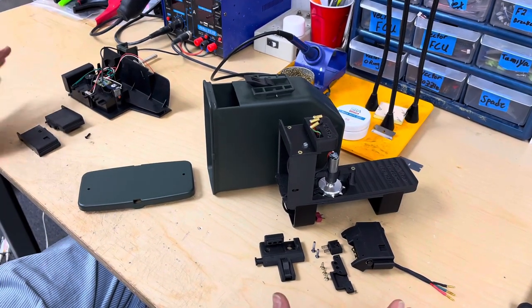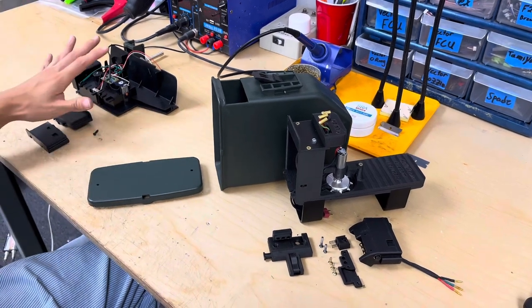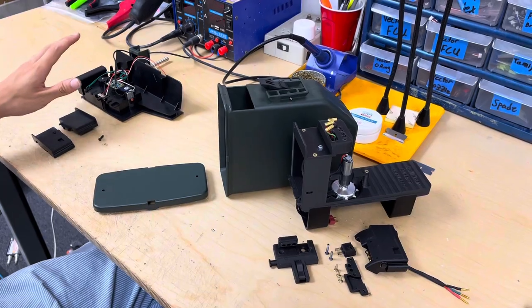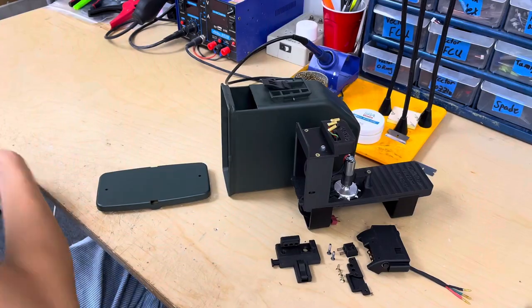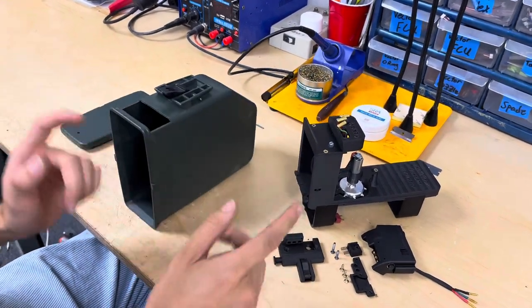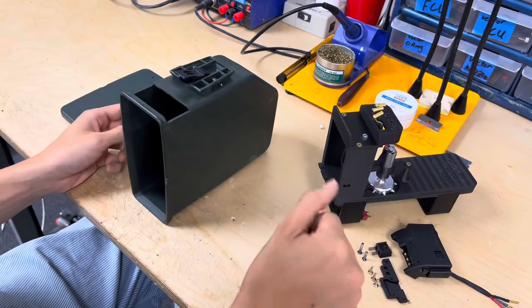Once you get to this point where everything's taken down, we're going to store all these components from the original ANK BoxMag properly as we don't need them for the time being. And we're going to get to modifying our BoxMag to work with the Bullgear top.